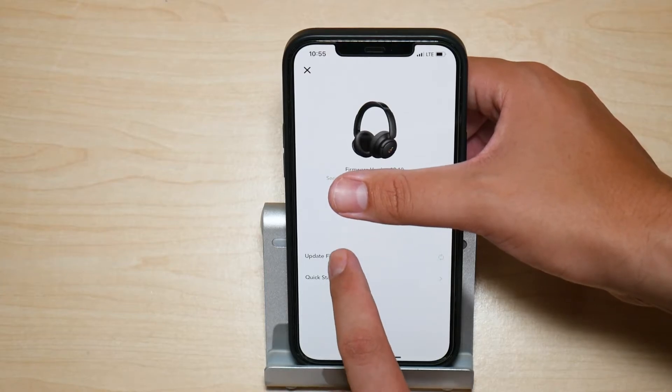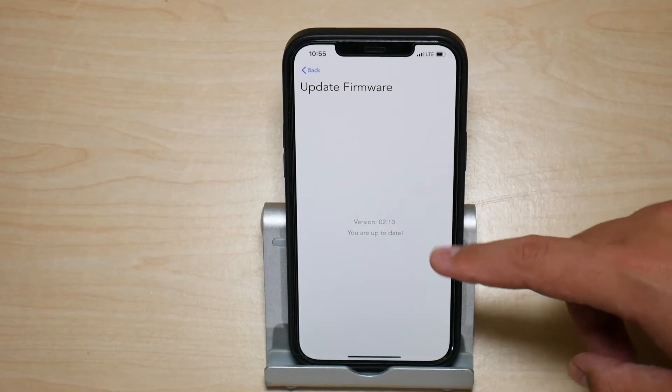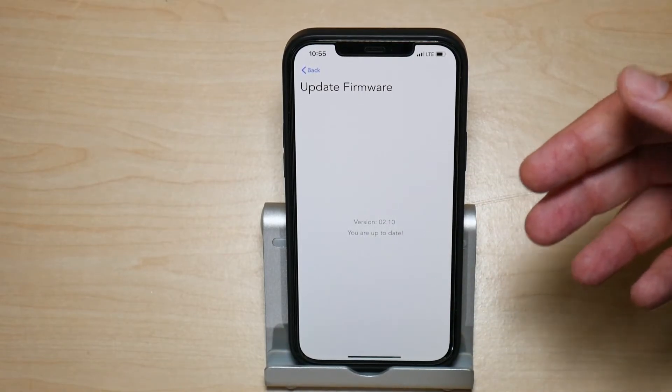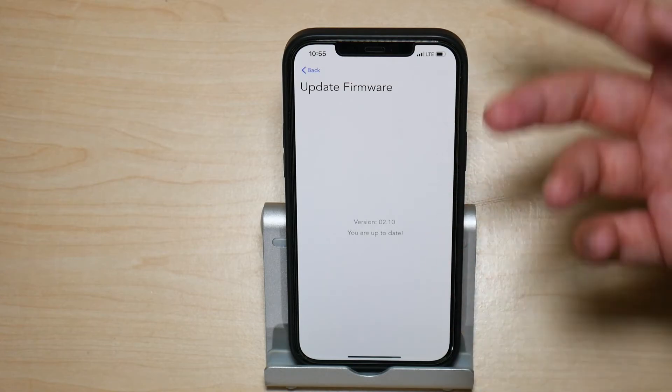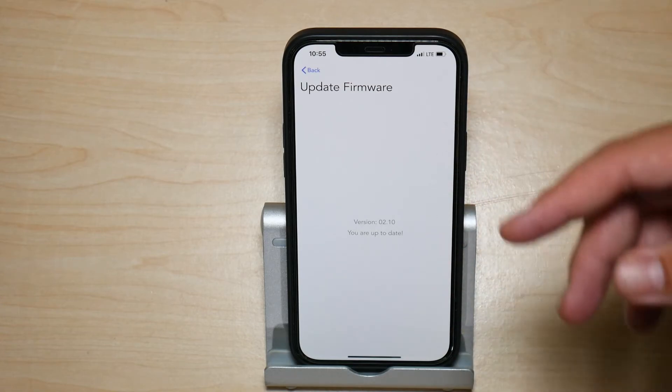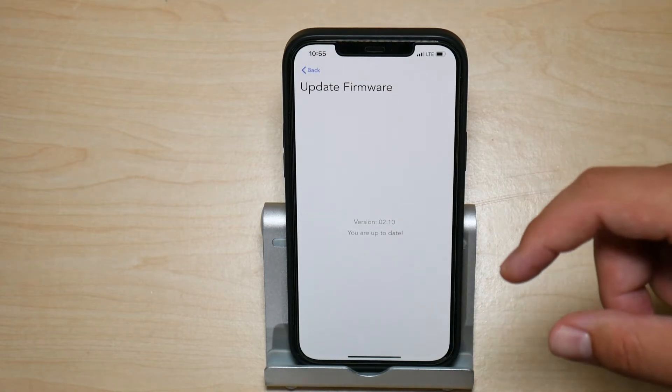Press on that, and it's going to automatically try to refresh to check if there's any firmware available for your headphones. As you can see, it says we're up to date — but this is an alternative way for you to check in case you don't get that notification automatically.